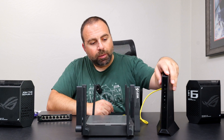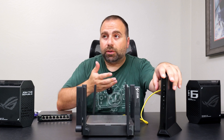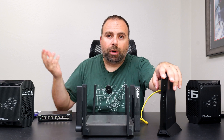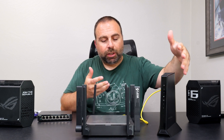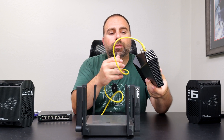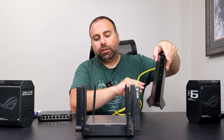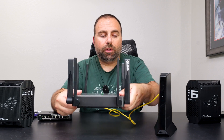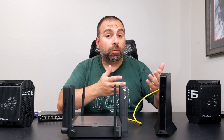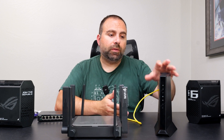Starting with a typical setup, we have a cable modem right here. If you have an ONT — an optical network terminal, which is kind of like a fiber modem because I have fiber optic internet — it's pretty much very similar to this, and this is where the internet source is coming from, going into the router. Now, if you happen to have a modem-router combo, what you want to do is disable the router portion of that.